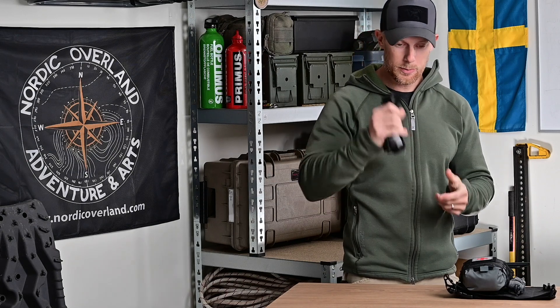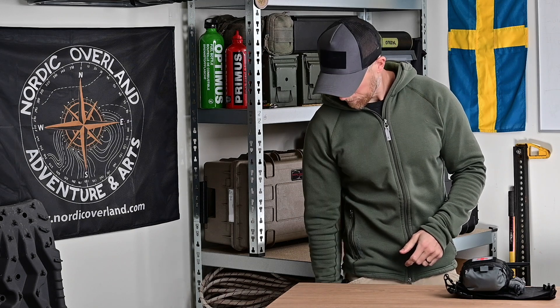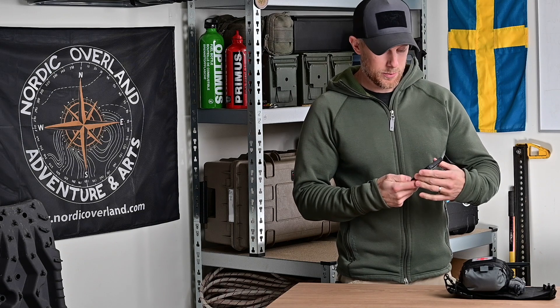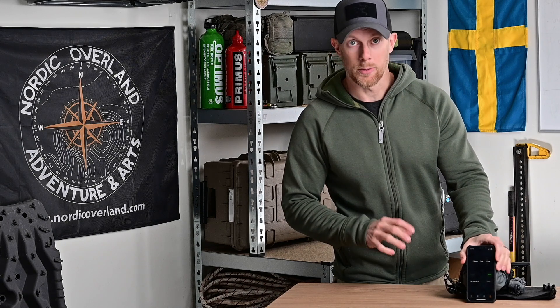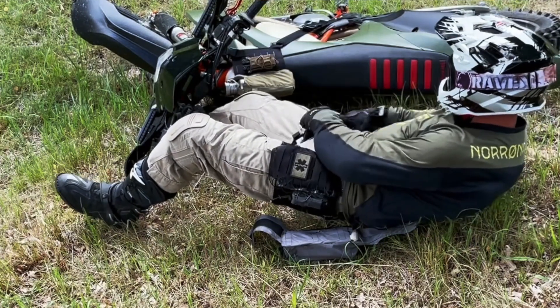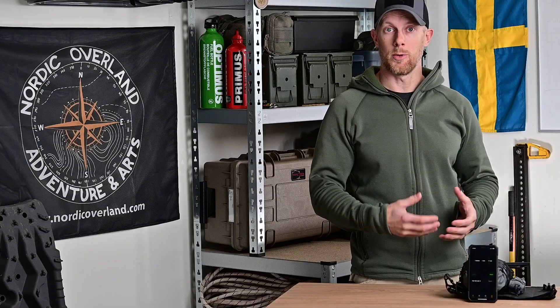Nu startar vi testet. Jag placerar tonikén i benfickan med cardboard-locket och stänger det. Jag har inga MC-byxor eller handskar på mig men gör ändå en rättvis förevisning och tar tiden. Vi sätter timern på 45 sekunder – den syns i bild så jag inte fuskar i videoredigeringen. Scenariot är att jag har kört och vält och drabbats av en artärblödning. Den enda stressfaktorn är tidtagningen. Jag rekommenderar att man övar så här med sin toniké.